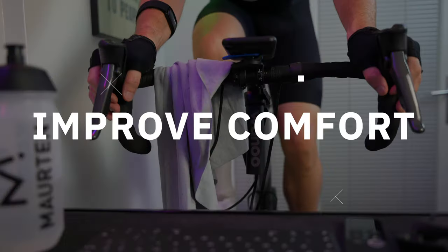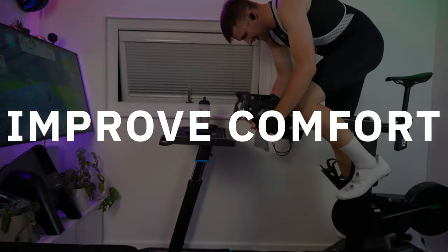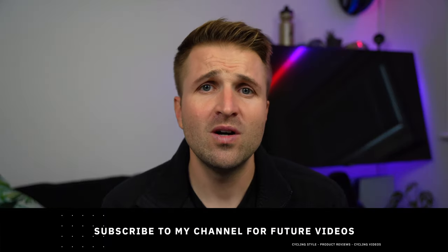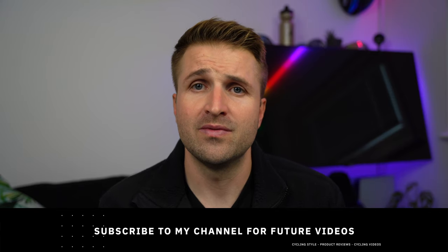Welcome. In this video I'm going to share my tips to make riding indoors more comfortable. Hi everyone and welcome to today's video. The goal of this video is for you to take away some tricks and tips to improve the comfort on your rides.